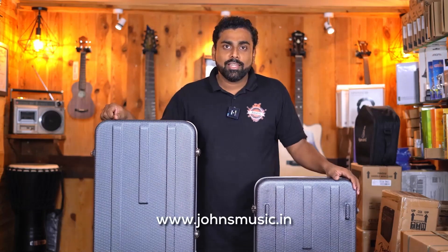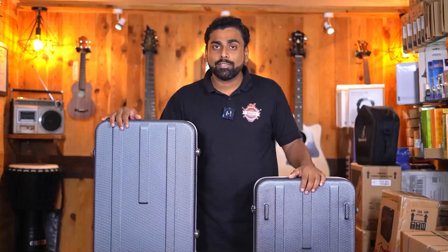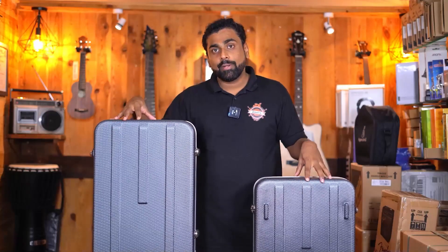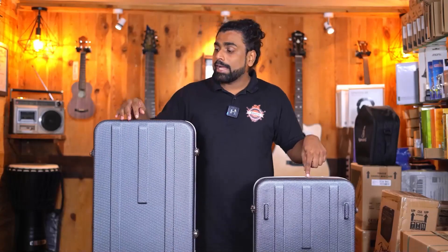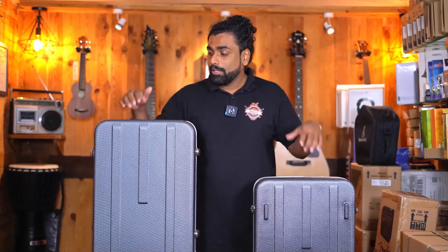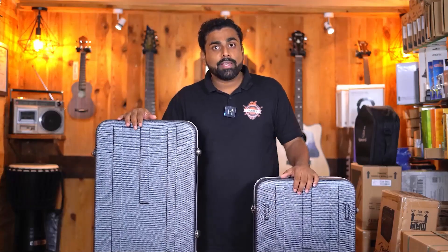Welcome back to John's Music. In today's video, we are checking out some protection gear for your guitars. We have hard cases from the brand called Armor — acoustic guitar case, electric guitar case, and even a bass guitar case ready available with us. Let's check out what are the specs of these cases.